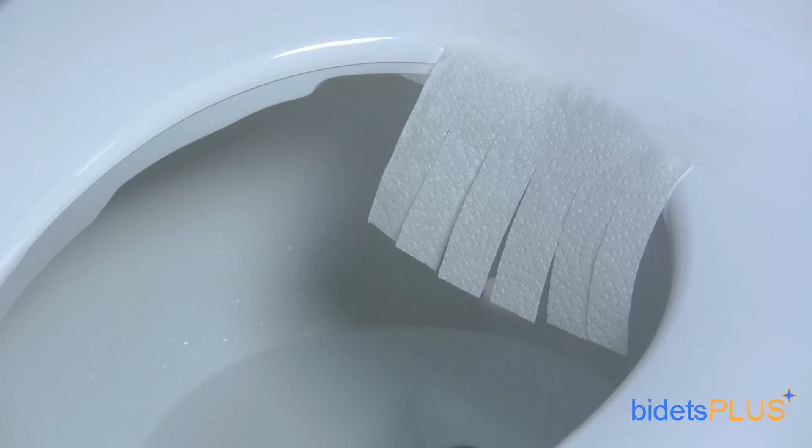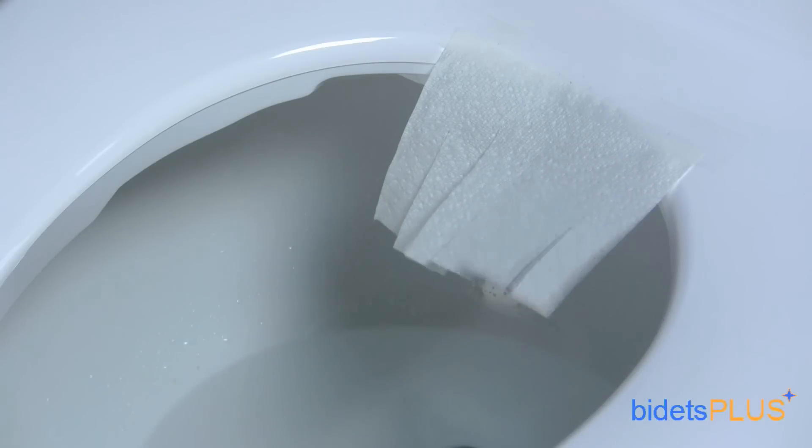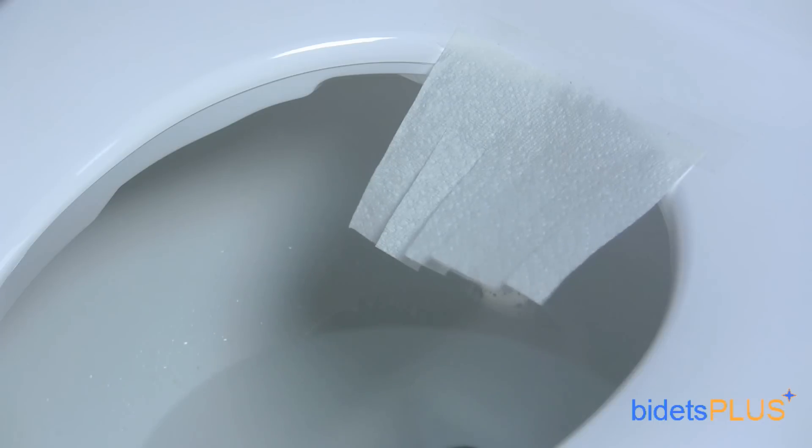The bidet seat also has a warm air dryer to help with residual moisture after washing. BioBidet has traditionally had some of the best air dryers on the market and the BB2000 continues this trend. It's a strong, comfortable stream of air.